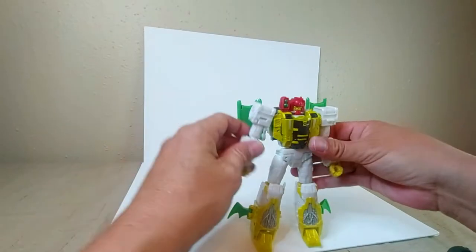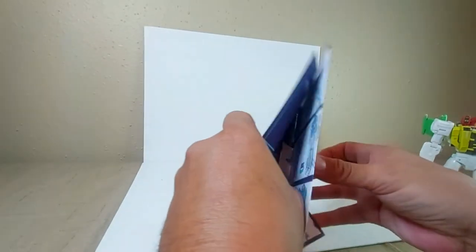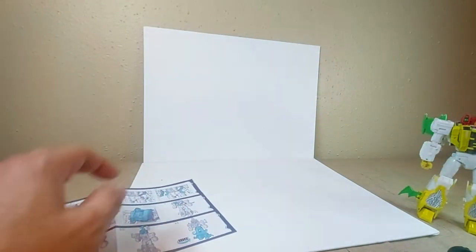He does come with instructions, but I have a tendency to transform the bot on my own first to see if I can do it. This one might be different, but I'll leave the instructions there and see if I can figure it out.